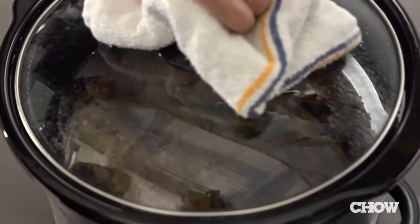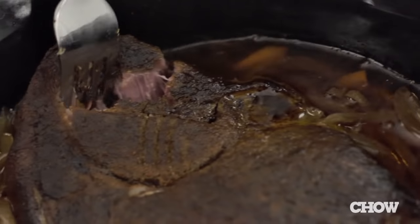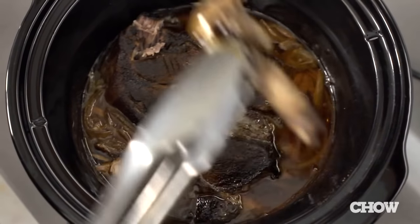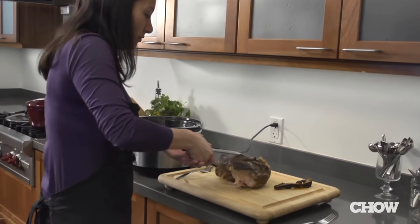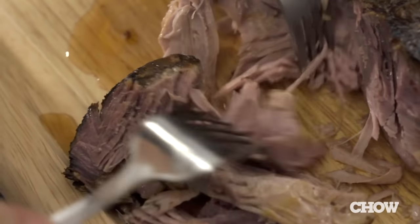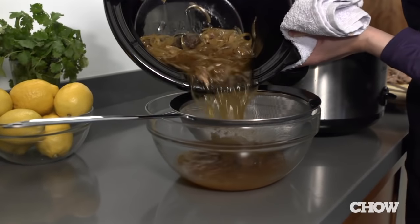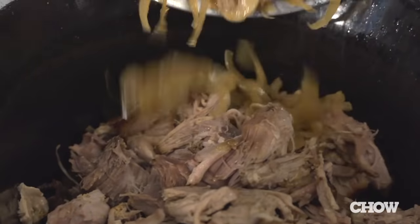If you're stuck at work, don't worry — the pork is almost impossible to overcook. You'll know the pork is ready when you stick a fork into it and it just falls apart, and if there's a bone it should slide out easily. Transfer the pork to a cutting board and shred the meat into bite-sized pieces with two forks, throwing away the bone and any large pieces of fat.